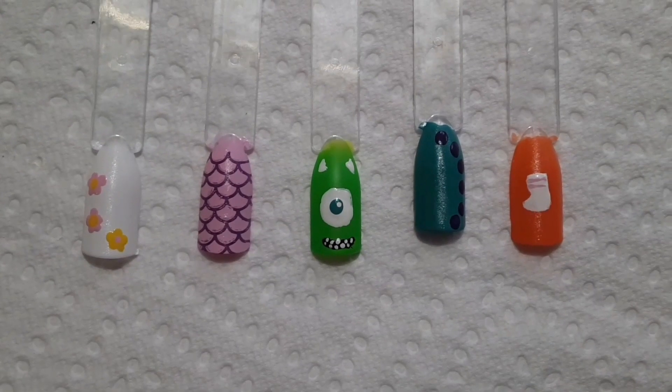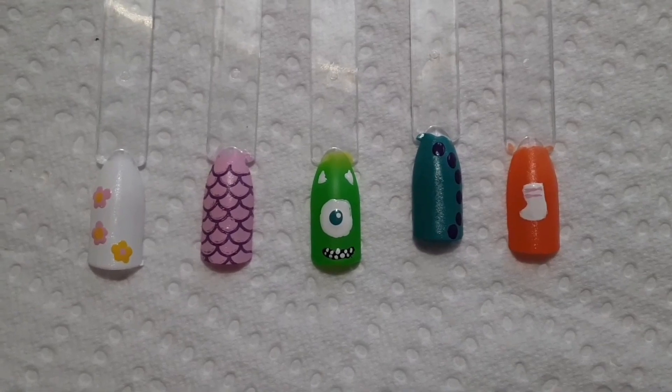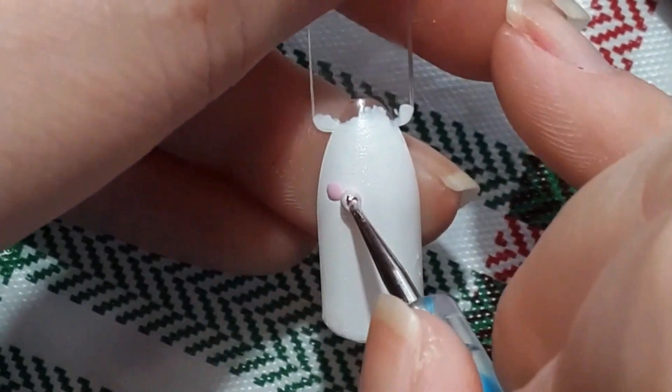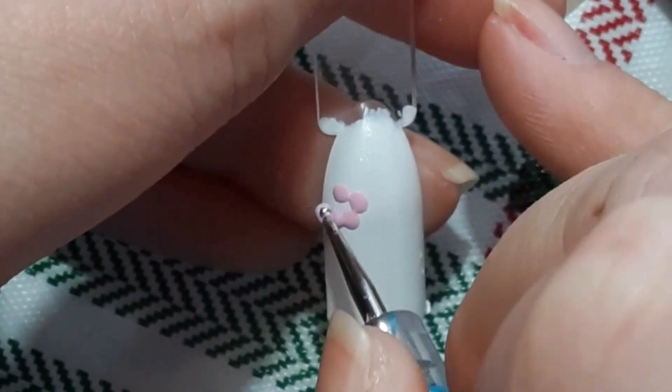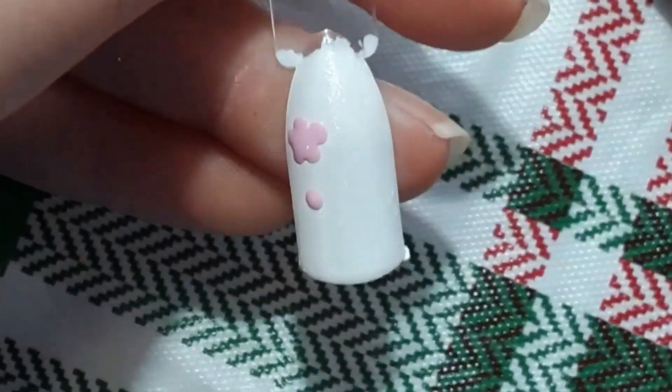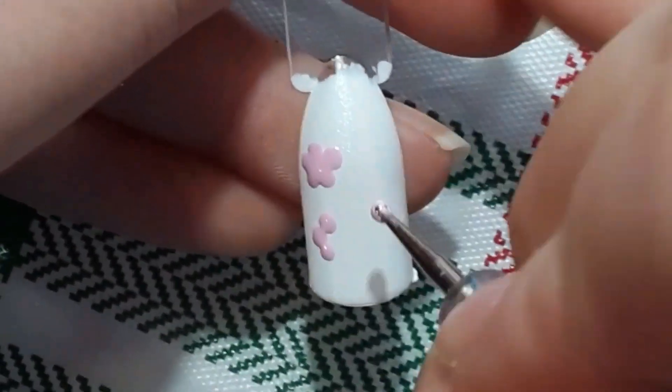In this video I'm going to be redoing my Disney Pixar's Monsters Inc nails. I'm going to start off by drawing a very simplistic version of Boo's Door. Monsters Inc was actually one of my favorite movies when I was a little kid — I used to watch it on repeat apparently — and right now Monsters Inc is one of my favorite Disney Pixar movies ever.